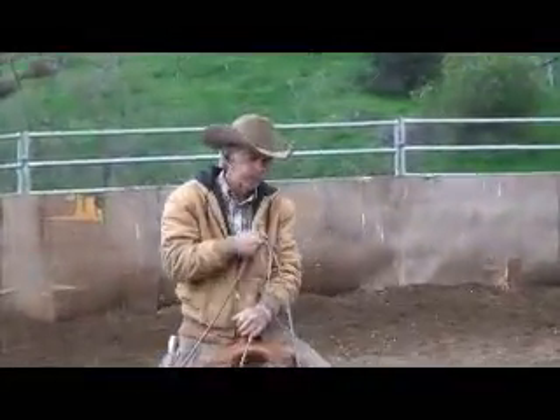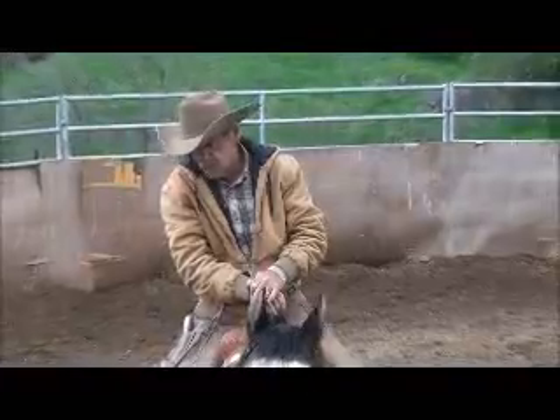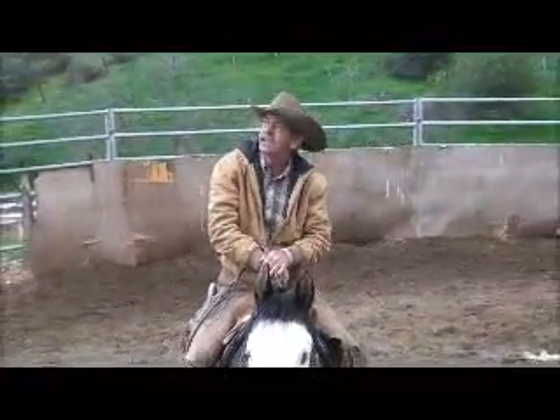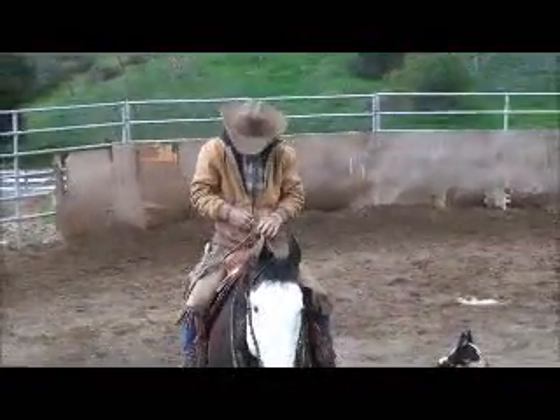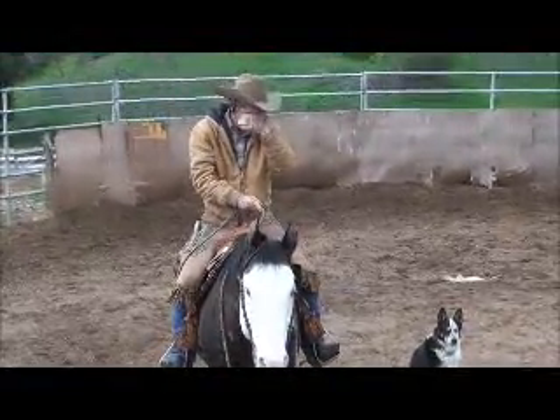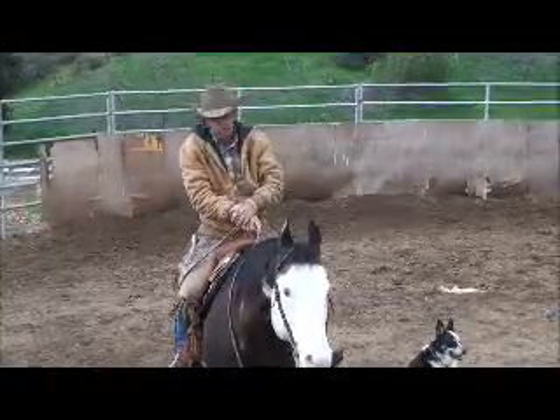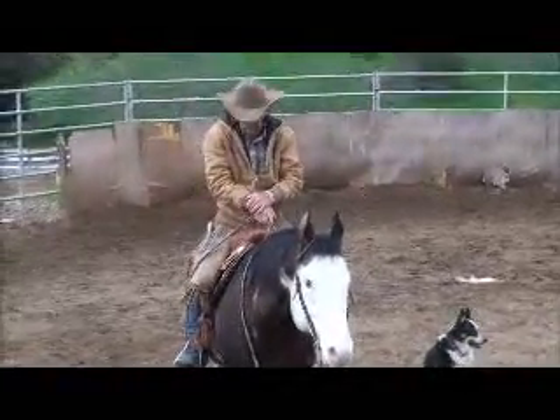Welcome back to horsemanship. Of course you all know Brave Eagle by now. We got cloudy skies and rain, so the round pen is not too bad, but the rest of it is pretty wet, so it kind of screwed my day.